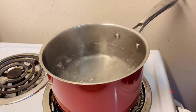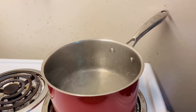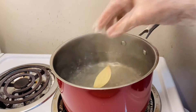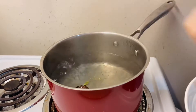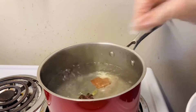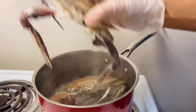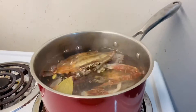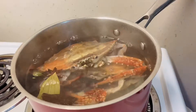First of all I am boiling the water. I will boil the crab and put in salt and some whole spices for the flavor. I am adding the crab in the boiling water and I will use the lemon juice also.